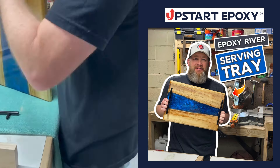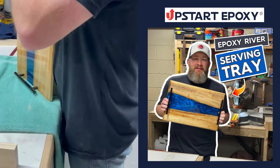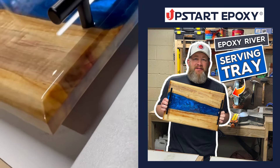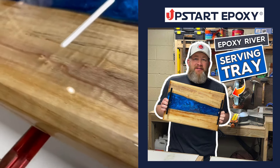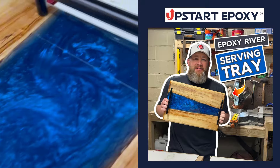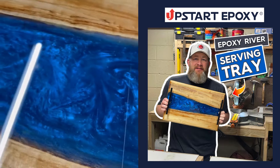This template is a huge time saver. And with that, this serving tray is done. If you want to make yours, you can find all the products I used on Upstart Epoxy's website. Now go make some sawdust.